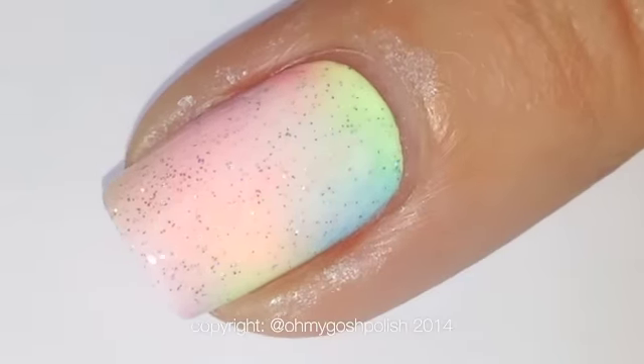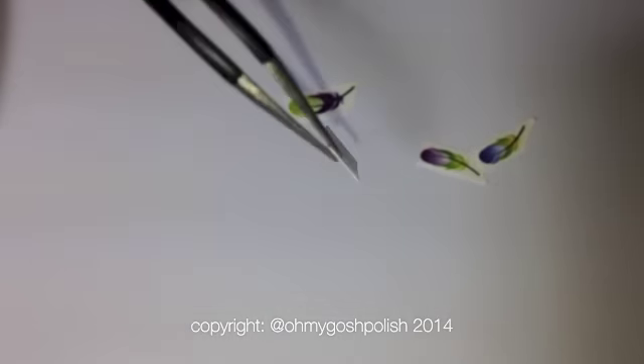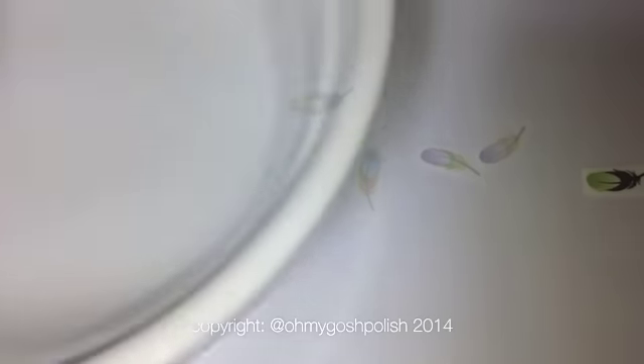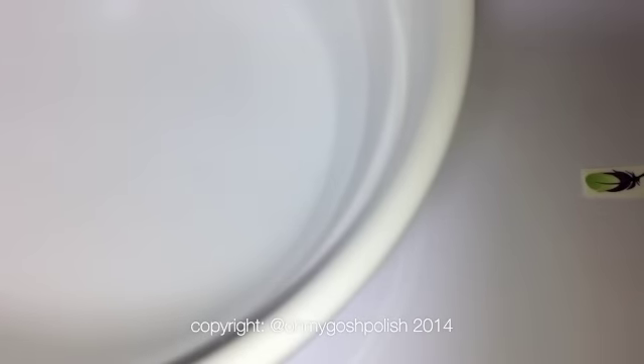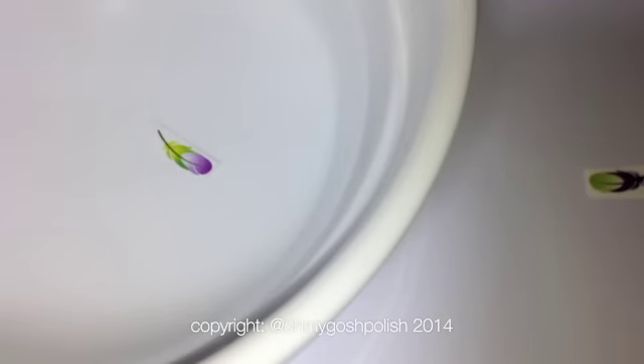Next we're going to add some pretty feather decals from Light in the Box — details will be in the description box below. These are really pretty. All you have to do is dunk them in a little bit of water and place them on your nails where you want them — easy. Just remember the water should be warm. All the instructions are on the back of the decals, which makes life so much easier and should stop you from making mistakes.